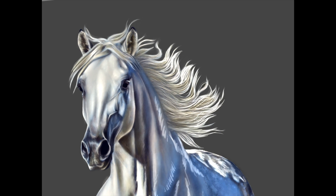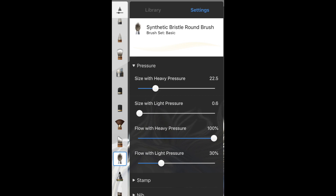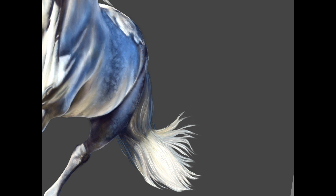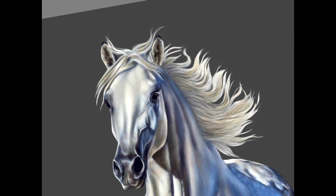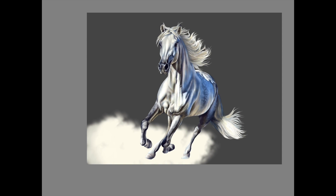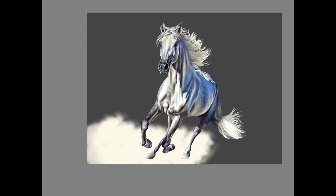After everything's smoothed out and looks the way you want it, we're going to choose the synthetic bristle round brush from the library with these settings. We're going to use the same light cream color, but this time without the soft glow on. We're just going to add some hairs so the area we cut around the mane and tail isn't so sharp — make it look more natural. Put some more hairs in there and some whiskers too. You can also fill in with this cream, some blue, and some bright white, making a kind of ground. Have it overlap part of his feet in the front so it doesn't look like he's just floating.